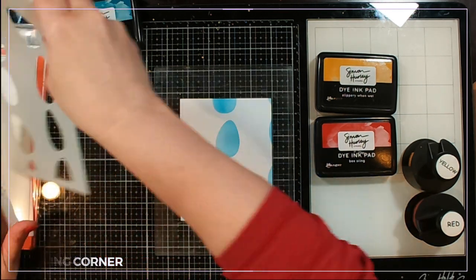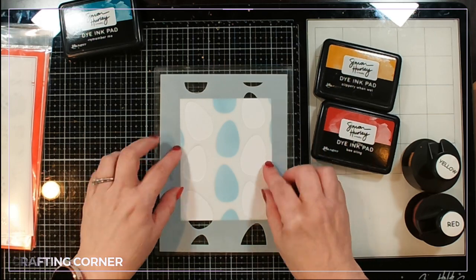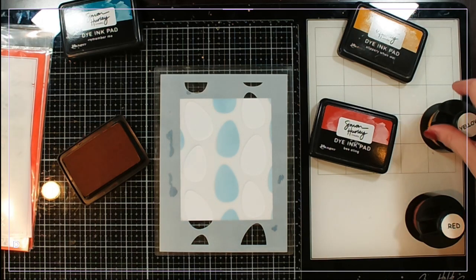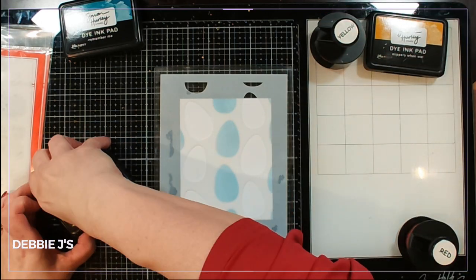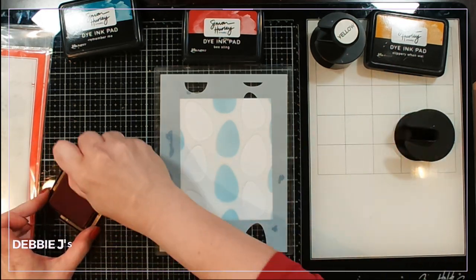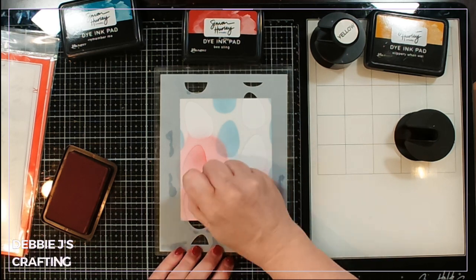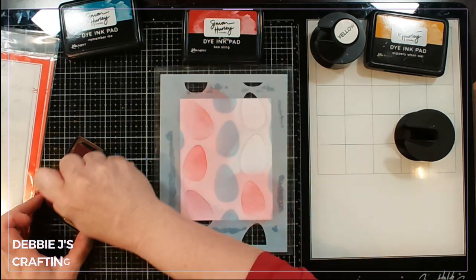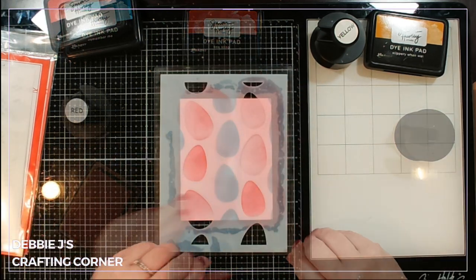Next I'm gonna put down my other eggs, so I'm gonna position them — yeah, right about there. I'm gonna go over those with Slippery When Wet... actually, I just changed my mind — I'm gonna go with the red instead, because I think I might also bring out some lunar paste when we get to decorating the eggs. So I'm gonna make these eggs red or pink depending on how much ink I put down.